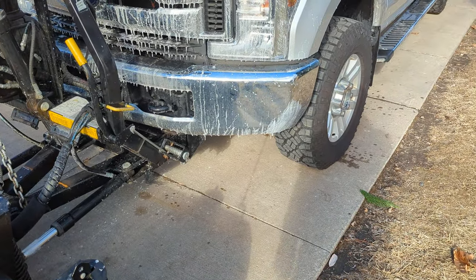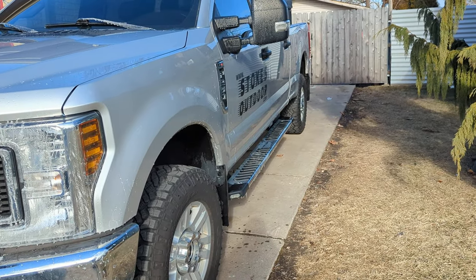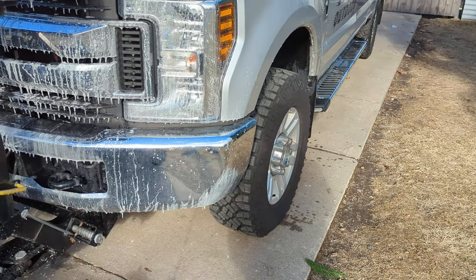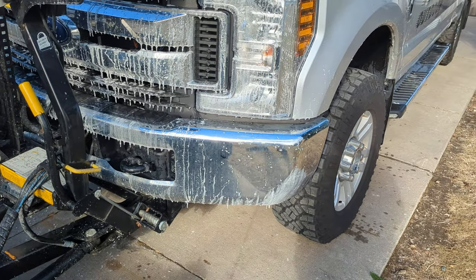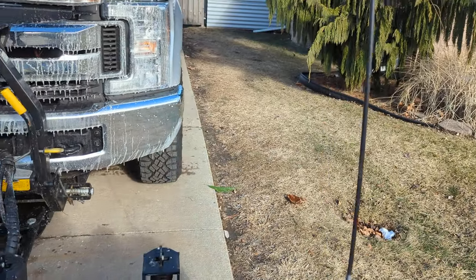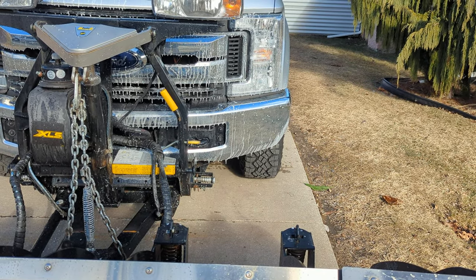I just spray waxed this truck. What I do in the wintertime, instead of constantly washing these trucks, I just spray wax on them. That's why the front end looks like it's covered in ice. The wax sometimes will freeze up and it'll eventually melt and look clean. Being that it's so cold outside, it's sometimes hard to have it look really finished.